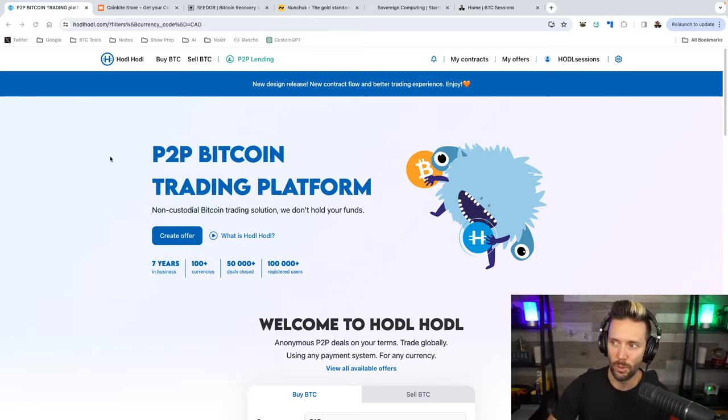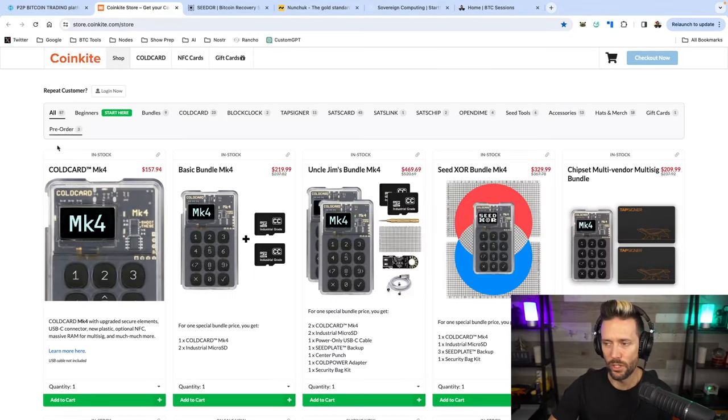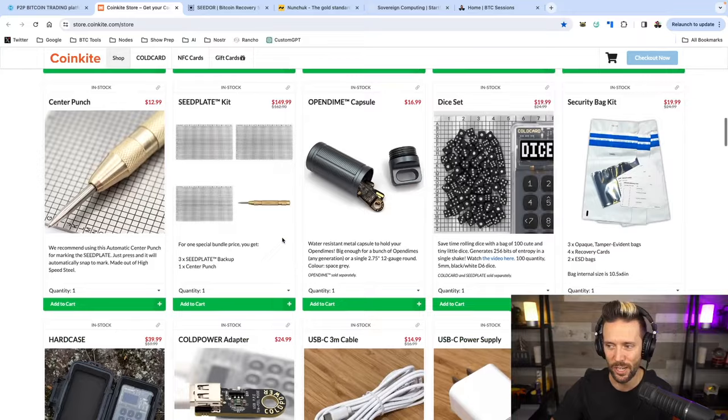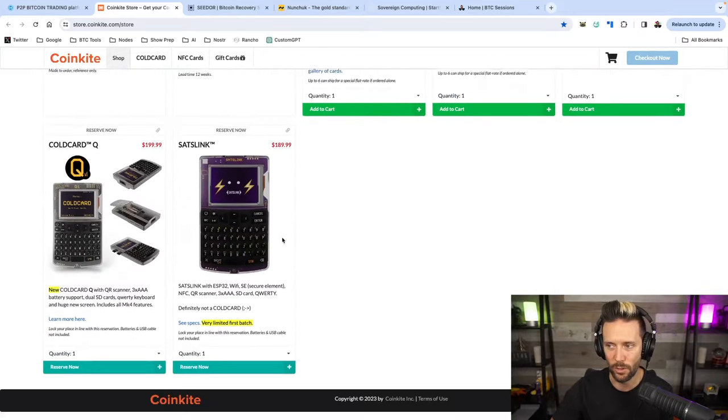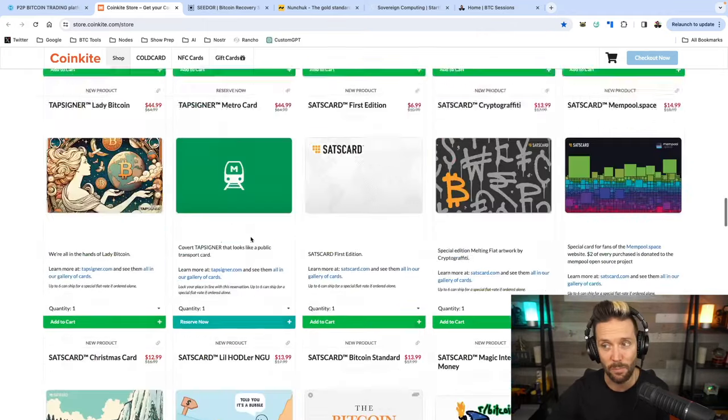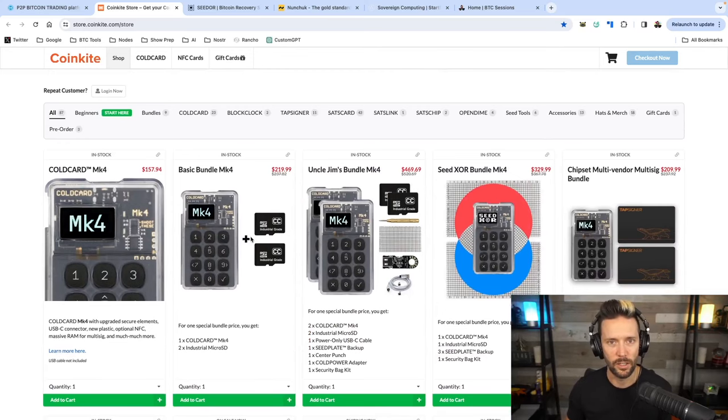I also have a full tutorial on both services. When you do stack some sats, you're going to want to secure them with some of the best hardware on the market. I love CoinKite and everything they're doing. ColdCard Mark IV is currently my go-to piece of hardware. I have all their other goodies too — tap signers, sats cards, block clocks, open dimes. I pre-ordered the ColdCard Q, which I'm very excited for. Head over to Coinkite.com and use code BTC Sessions for a discount at checkout.